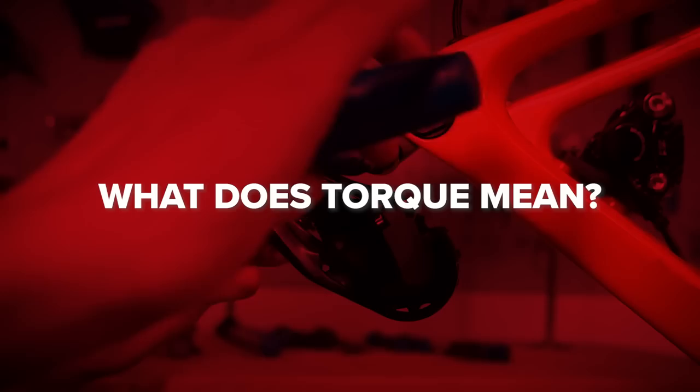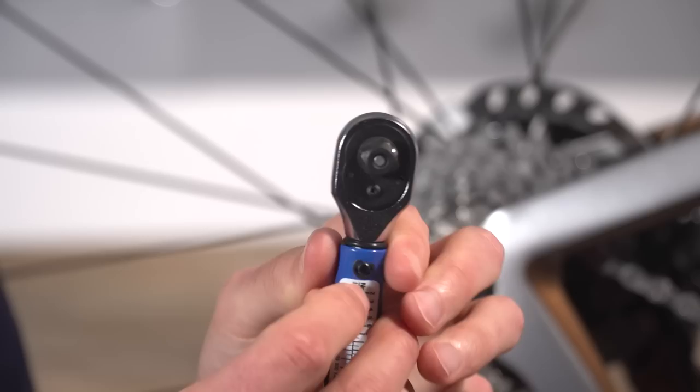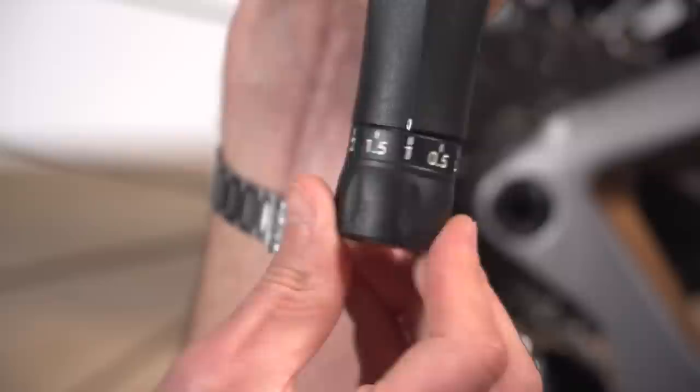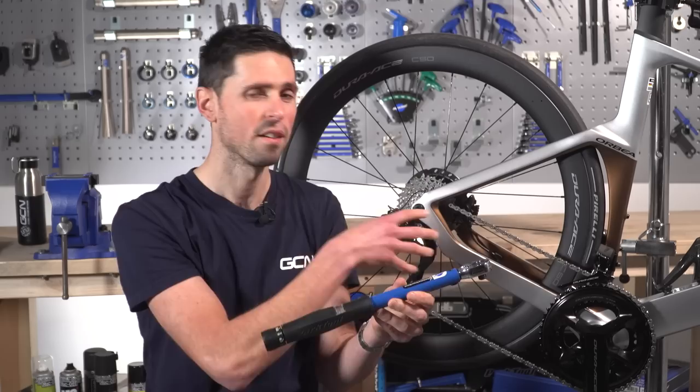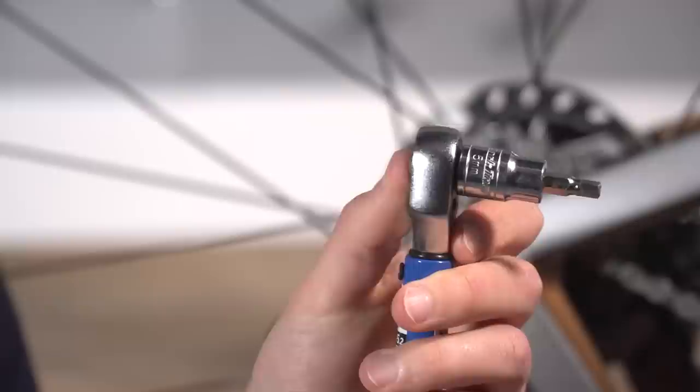This is one of the most common types of torque wrenches that you'll see. It's got a ratchet on the end which is reversible, meaning you can do stuff up and undo it as well. It's adjustable by turning the dial at the end, meaning you can set it to a specific torque rating or setting that you need for various components on your bike. Then on the end of the ratchet here, we can fit a variety of different adapters and sockets so that we can fit and check the torque of lots of different components.